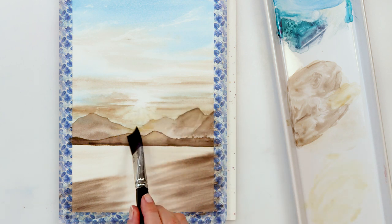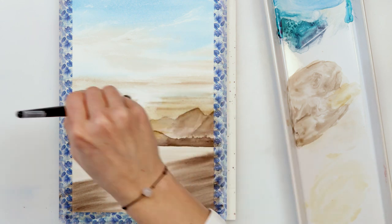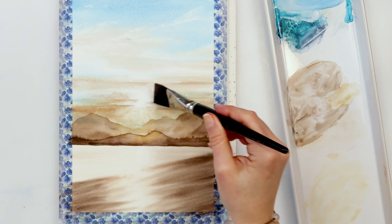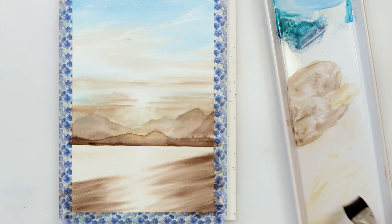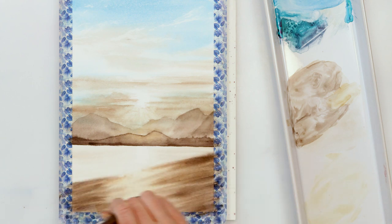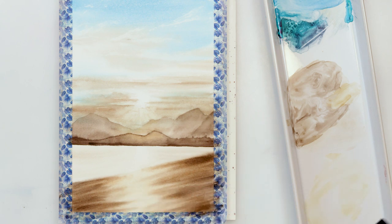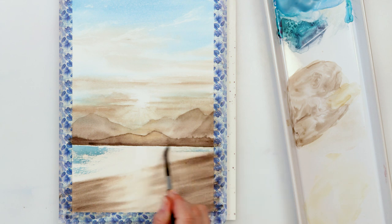Once the paint completely dried, I took a little bit of raw sienna on my brush — without pre-wetting — and added it around the sun, on the parts of the mountains where the sun is shining and the rays are falling, and also on the beach reflection to make that reflection more believable.